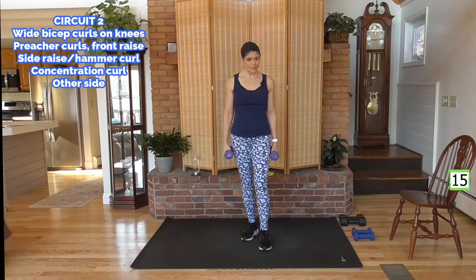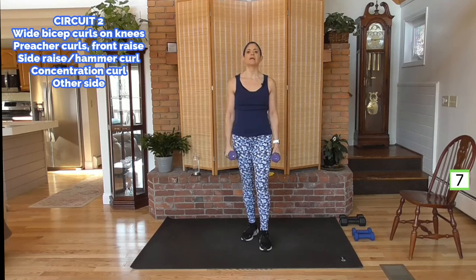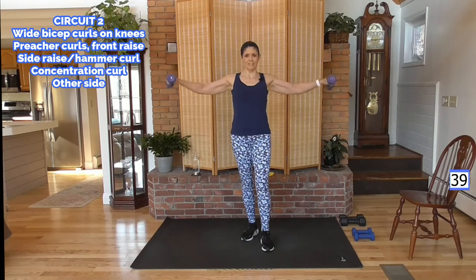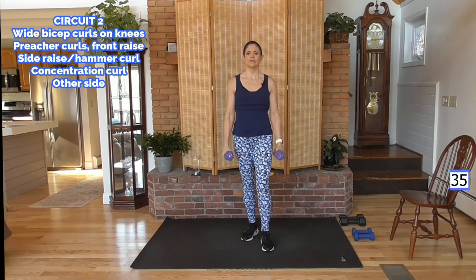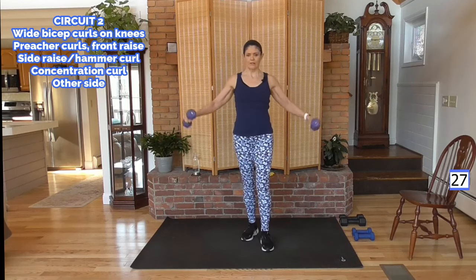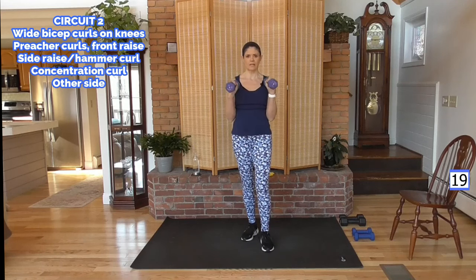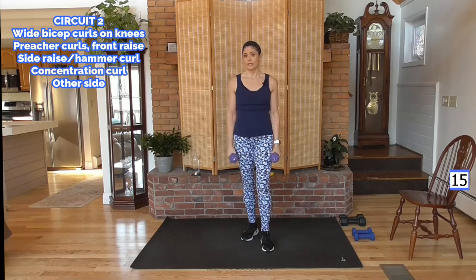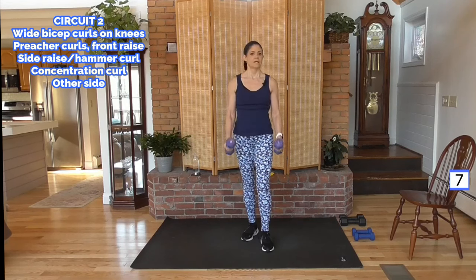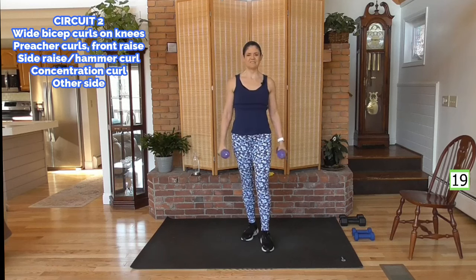Very similar movement here — this circuit is very focused on the biceps. We're going to do a side raise, which is a shoulder move but it meets the top of the bicep, then a hammer curl — we're sculpting these arms. This side raise is hard; if it's too difficult, lighten your weight or do one at a time. We're not using momentum — we're lifting. Calves are tight, on a staggered stance, one foot forward, one back. Nice, controlled pace.